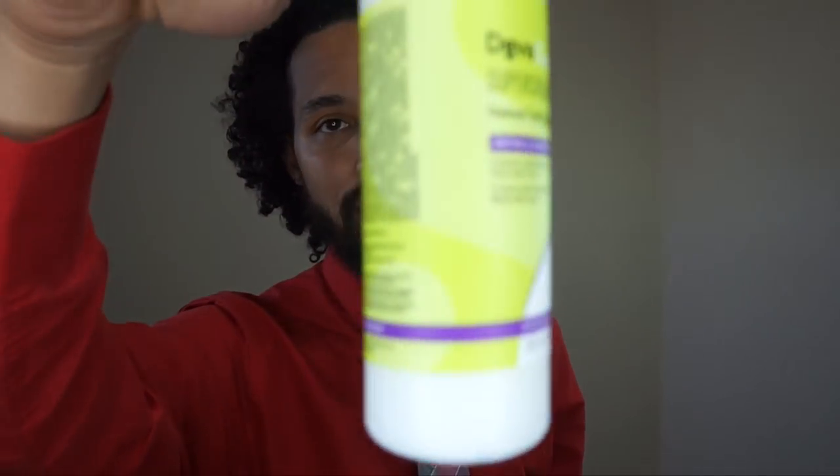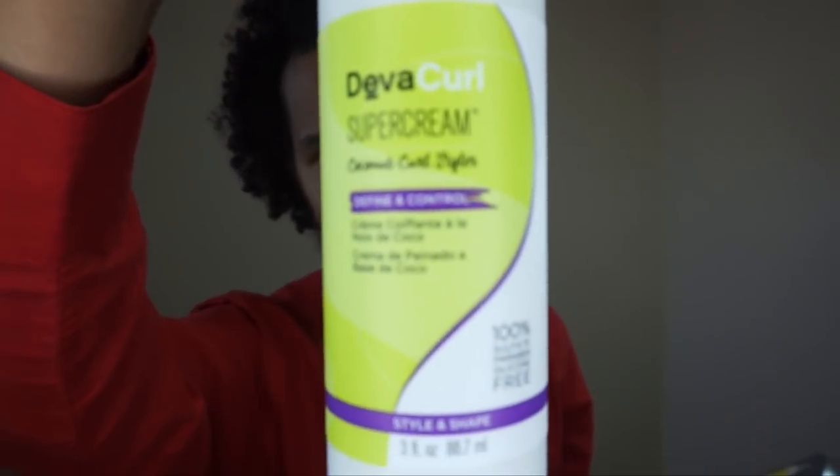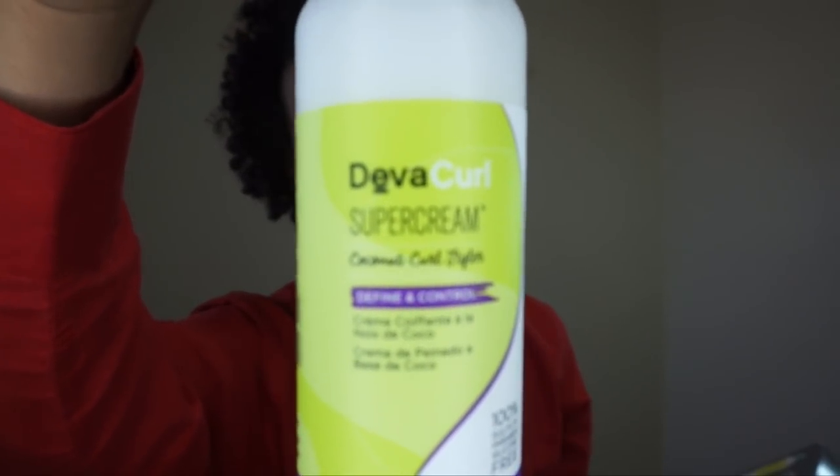This hair needs tons of moisture. Otherwise, it will be busted, ratchet, and ragged. It came with this — what's it called? Super Cream? I think it is called Super Cream.